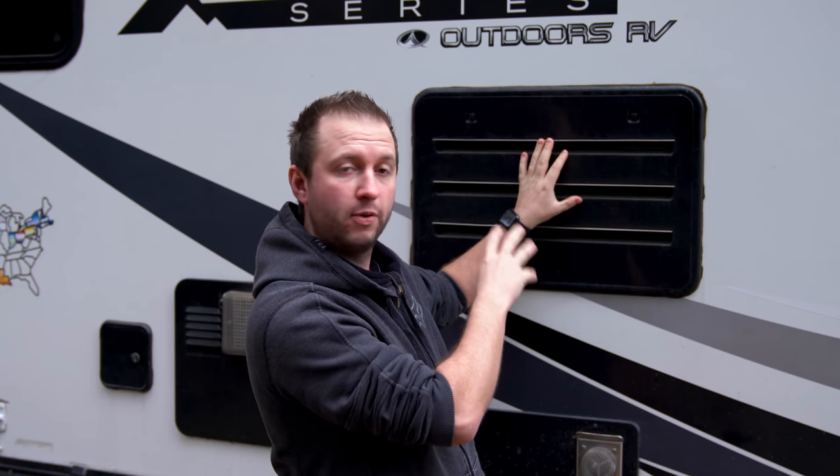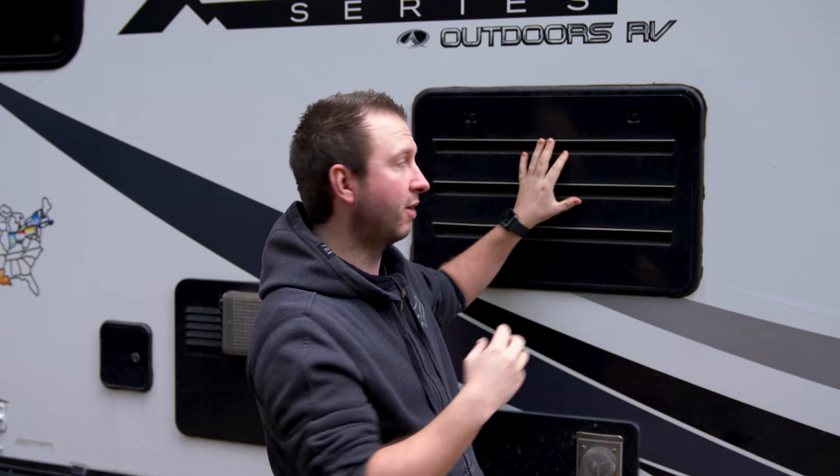Something you may not have thought about for cold weather is the fridge. Although it may sound counterintuitive, RV fridges can actually struggle in cold weather because they use an absorption mechanism rather than a compressor like a residential fridge. As the weather gets colder, the compartment at the back of the fridge also gets colder, which can stop the absorption system from working — and if the fluid inside those coils starts to form a gel, your fridge can stop altogether.